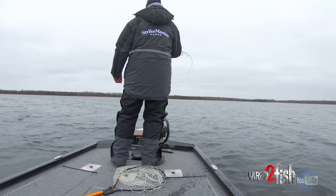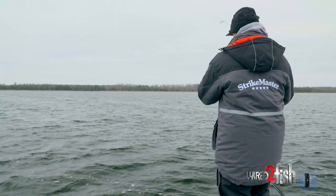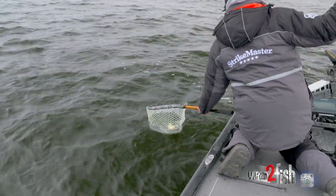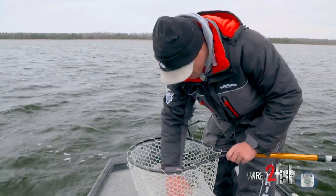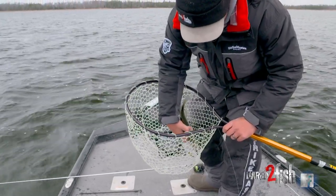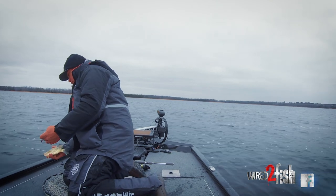There we go — got him. Just hovering it right above him. This is actually an individual fish that I could see was real interested, so I just hovered it right above him and got him to come up and whack it. Another decent one. These aren't huge crappies by any means but you can see they're more than willing to commit to a big bait like that, especially with that little teaser blade on there.